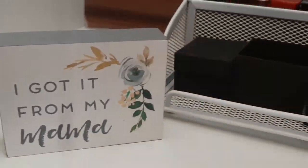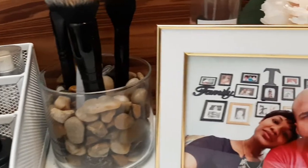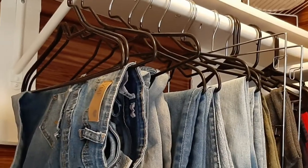Hi guys and welcome back to my channel. Today I'm going to take this plain yet spacious closet and change it into my own little sanctuary. I am going for a rustic and glamorous look, and if you guys want to see how I did all of this on a very tight budget shopping my home, stay tuned.